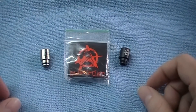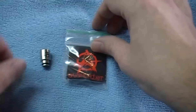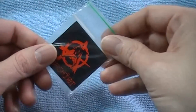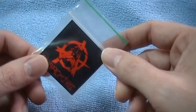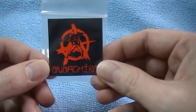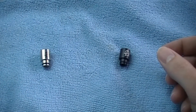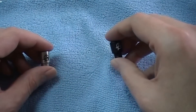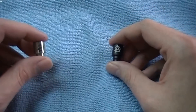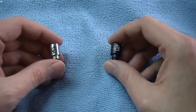Up next in the zoom mode here, we've got the Anarchist drip tips. Now they come in a little baggy like this with a sticker — gotta love stickers, pretty sweet looking sticker too. Anywho, that's what it comes in. Now I've gotten two of these; I couldn't make up my mind whether I wanted the black one or the stainless one, so I got them both.